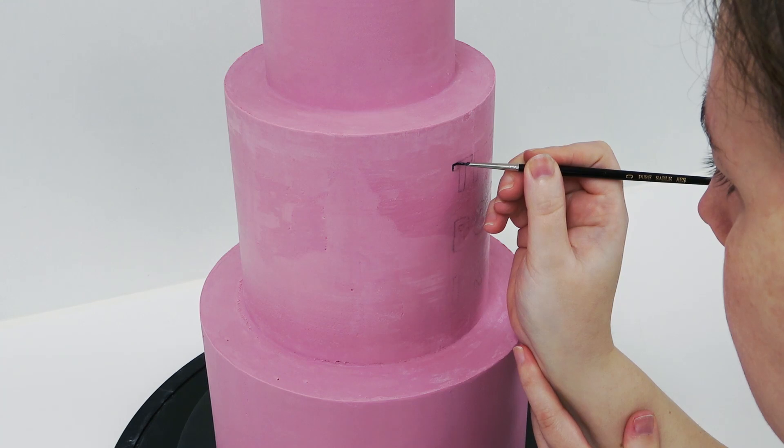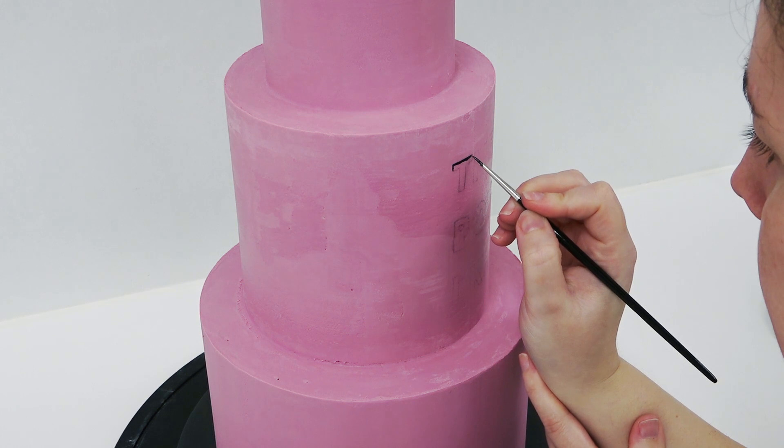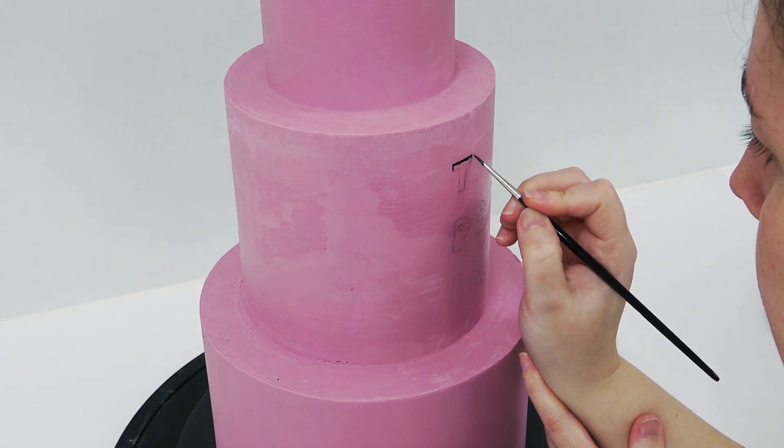Now if you're not keen on using the pencil, you can just use a dresden tool to leave an impression. Personally I've eaten worse. And then going in with some black metallic paint.